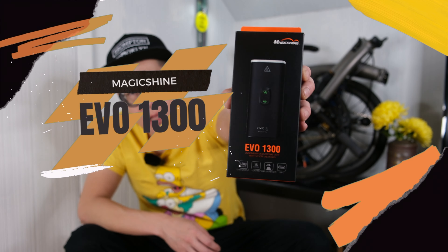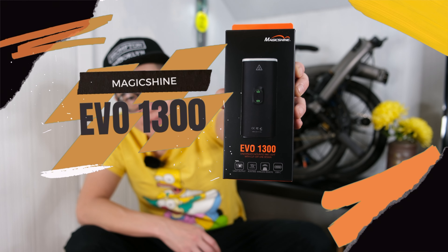Hey everyone, welcome back to the BFT channel. Today we're going to be looking at an Evo 1300 by Magicshine.